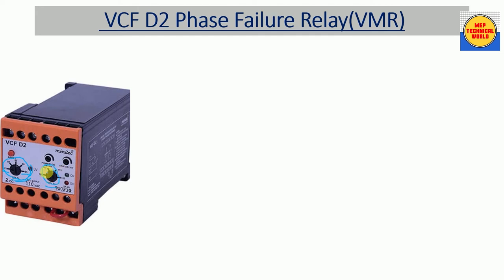Here we have indicators: a green indicator which shows that our relay power is on or the relay is in normal condition. We also have two red indicators — one for under voltage protection and one for over voltage protection. If we have an under voltage fault, the corresponding indicator will glow, and similarly for over voltage. We also have trip delay settings and power-on relay settings for time delay.